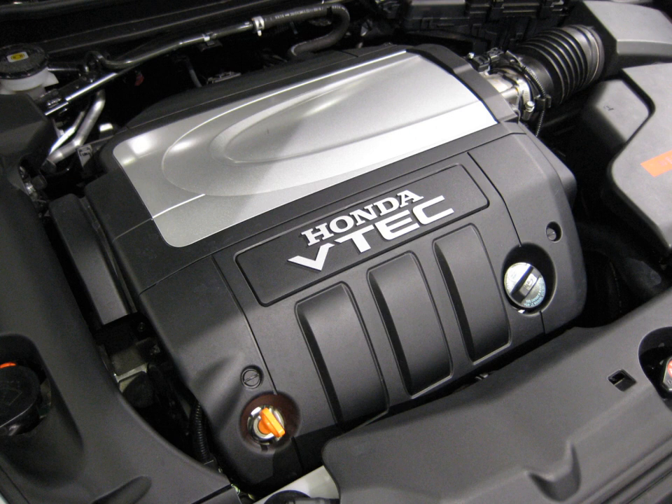The J-32A displaces 3,210 cc (3.2 L, 195.9 cu in) and is a SOHC VTEC design. Its bore and stroke is 89 mm × 86 mm (3.50 in × 3.39 in). Output was 225 hp at 5,600 rpm and 217 lb-ft at 4,700 rpm for the J-32A1, with the J-32A2 raising output to 260 hp at 6,200 rpm and 232 lb-ft at 3,500–5,500 rpm. A more aggressive camshaft, more free-flowing intake, exhaust, and a two-stage intake manifold produced a 35 hp increase over the J-32A1.